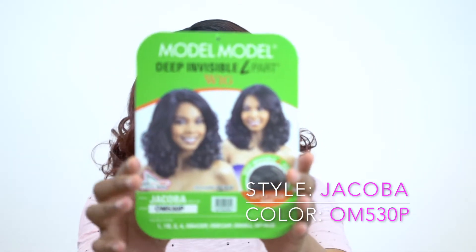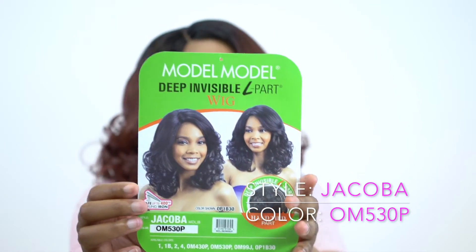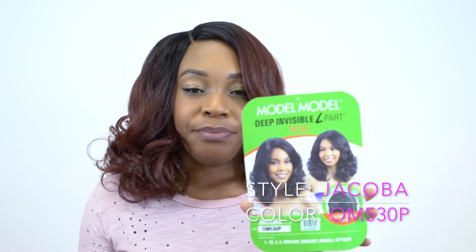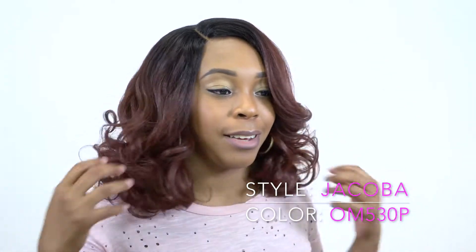It's just so pretty. And this is what the stock card looks like. When I saw the stock card, I've been getting some wigs like these lately, so I wasn't sure. But when I put it on and felt the texture, I was like, this is so pretty. The texture is really, really pretty. You have to feel it for yourself to understand where I'm coming from.